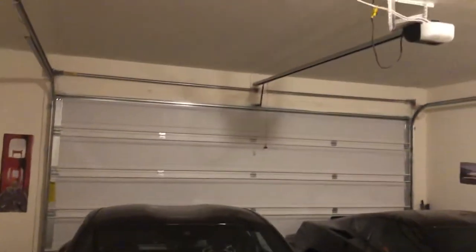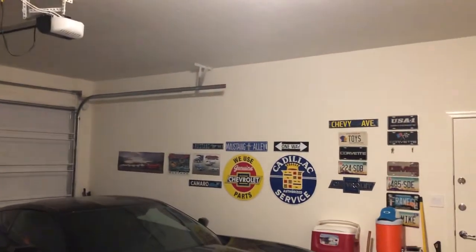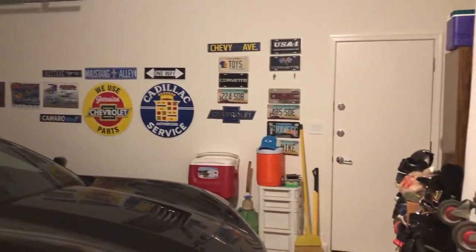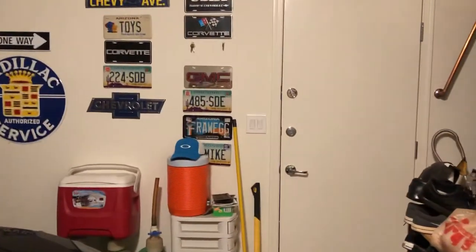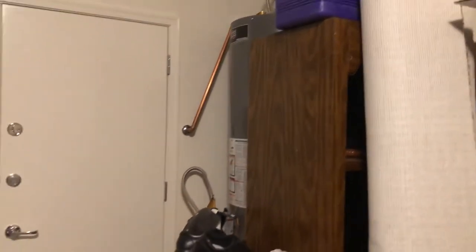Even if you didn't do that, this still would be a nine-and-a-half-foot ceiling, and throughout the house it's nine feet. I've decided that I'm going to be putting the lift on the right side of the garage due to the fact that I don't want to block my service entrance door and I don't want to have the water heater being in the way.